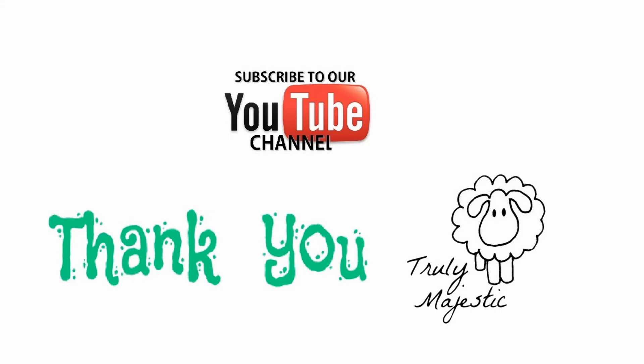If you're not already a subscriber, please do subscribe to our YouTube channel — it's called Truly Majestic — and I'll see you in the next arm knitting lesson.